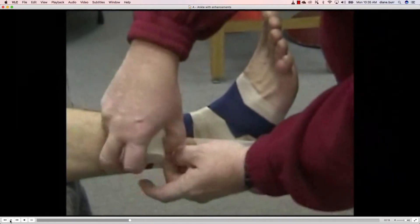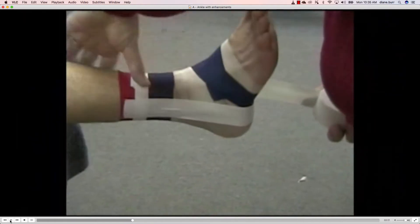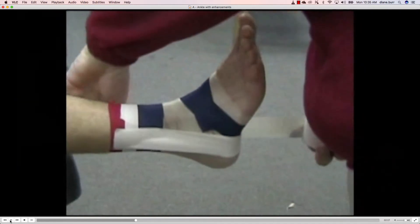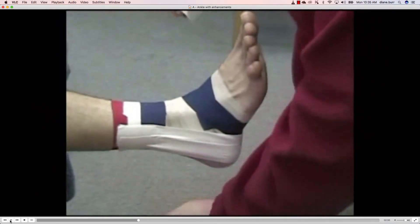Now we're going to apply our stirrups. They always run from the medial side to the lateral side. Remembering how most ankles are sprained, we want that line of pull to pull that foot into eversion. We're going to lay down three of these strips.